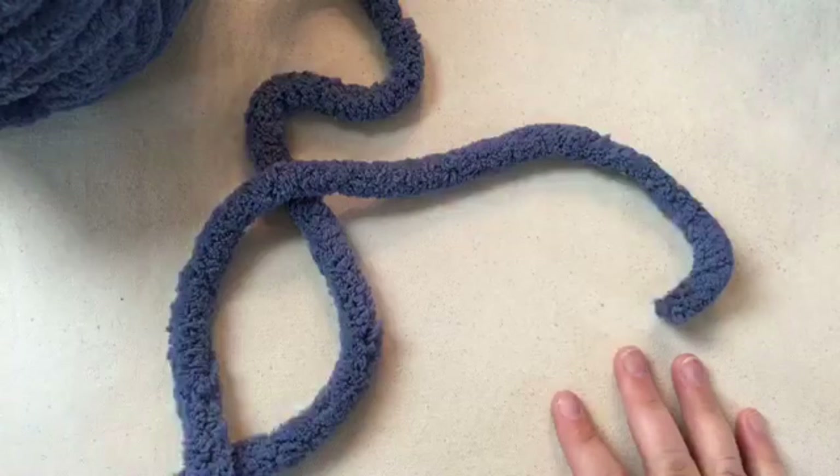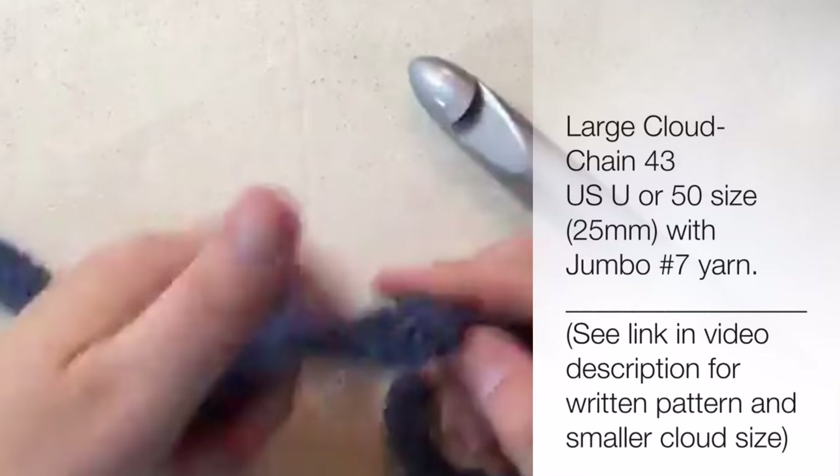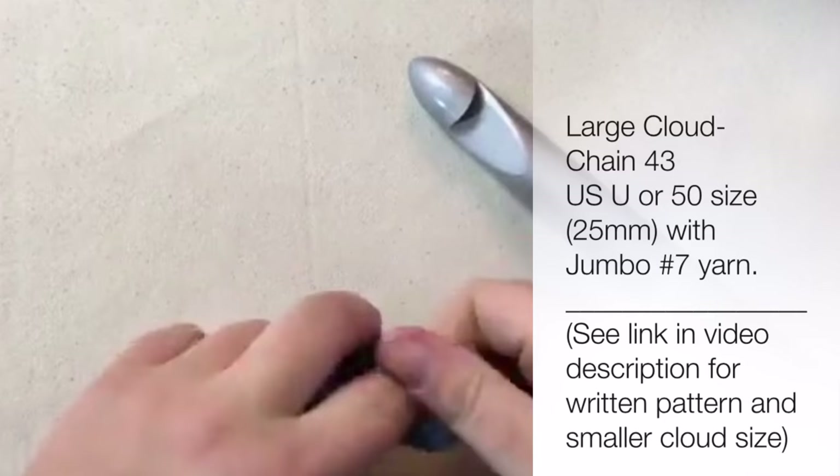To get started, I'm going to take the wrapper off of my ball, because working with this yarn I've found that taking the wrapper off, squishing it up, and then pulling it from the outside works best. Then I can just lay it on the floor or in a big bowl. I've got my yarn, my number 7, and my hook which is 25 millimeters.